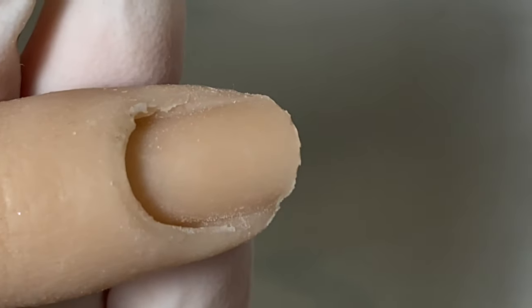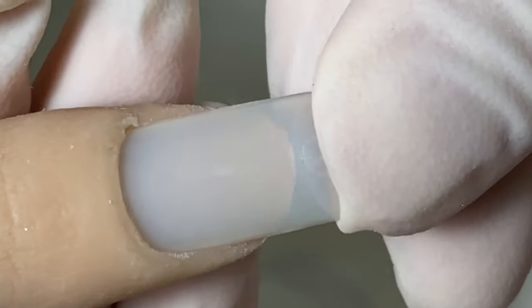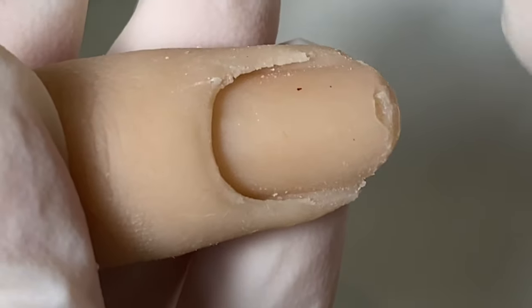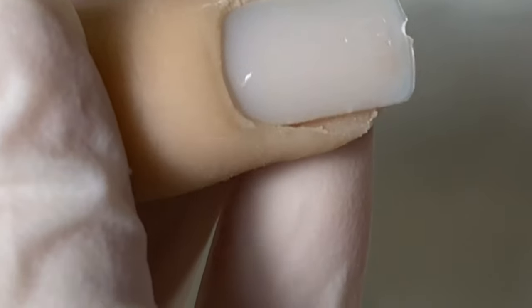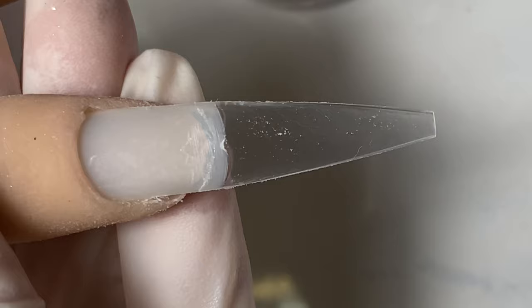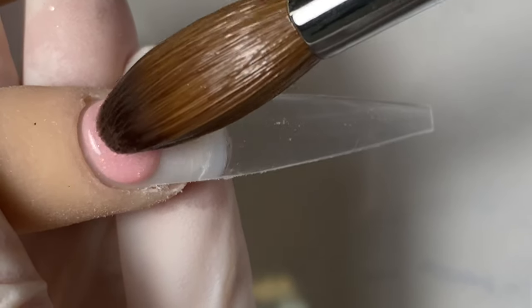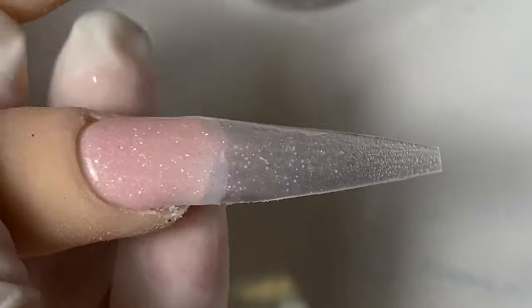A lot of you asked how I glue fake tips onto the silicone hand. It's really simple — I just use my regular tips and slide them all the way in. Make sure you leave some hanging off the edge, because if it's too close to the silicone, when I glue on the nail tip it might get stuck, and when you pull it off it'll take a chunk of the silicone with it — as you can see on my second finger, there's a missing chunk right there.